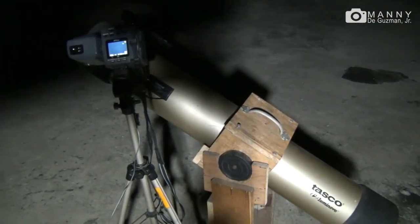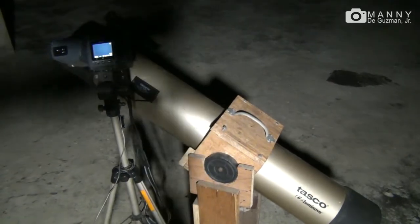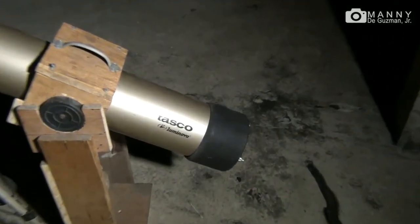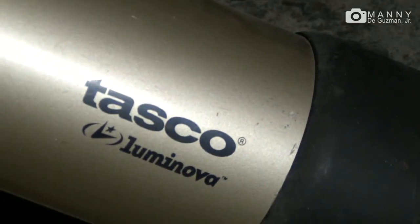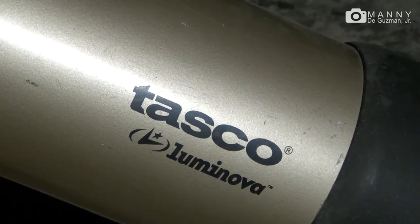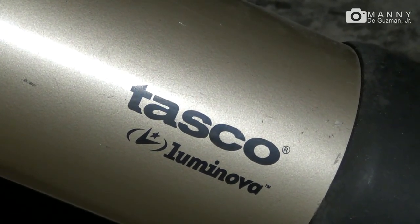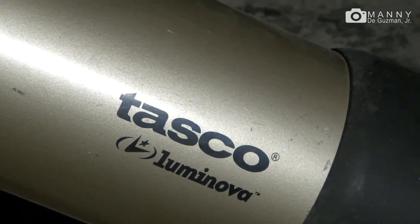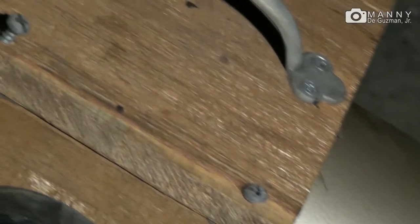This is the Tasco Luminova — yes, that's right, it's the Tasco Luminova 4.5 inch, 900 millimeter telescope with an f8 aperture. By the way, I haven't modded anything at this moment — I haven't done any hacks or mods.